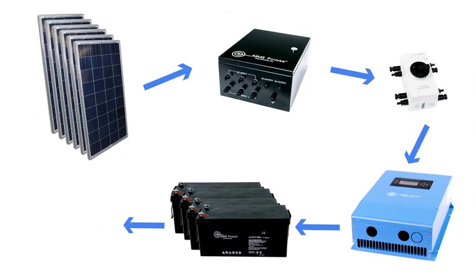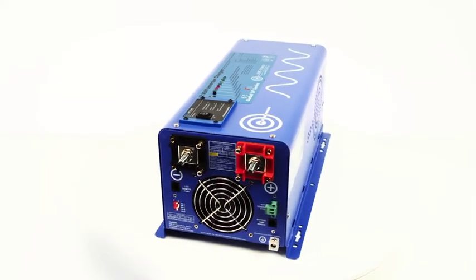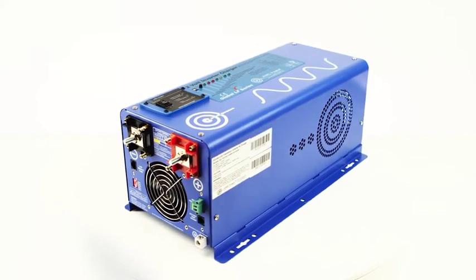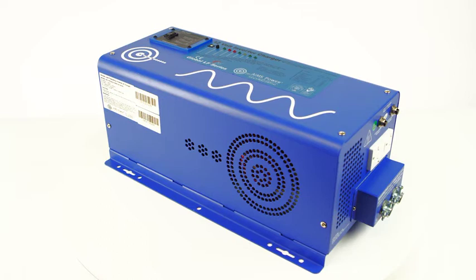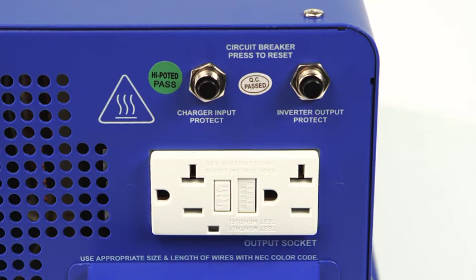The battery bank provides power to the inverter charger. We include the AIMS Power 2000-watt pure sine inverter charger that outputs 120 volts AC. This unit has a 48-volt DC input and 120-volt AC input for charging and bypass. The inverter has a powerful 6,000-watt surge for 20 seconds and is built with a low-frequency platform. The 2000-watt inverter charger also has a GFCI outlet for added safety.